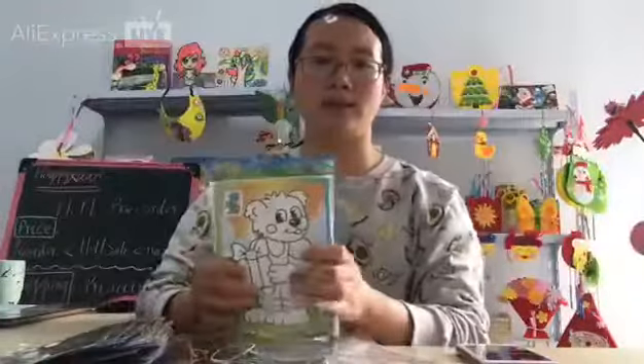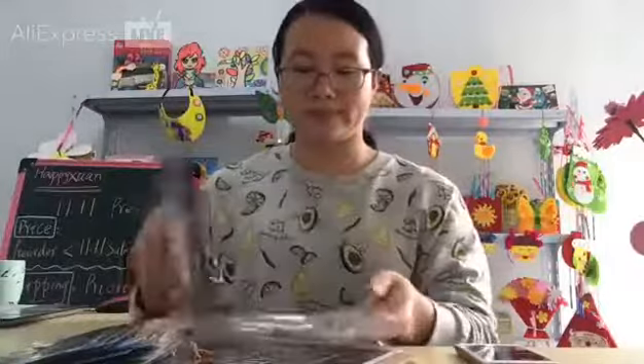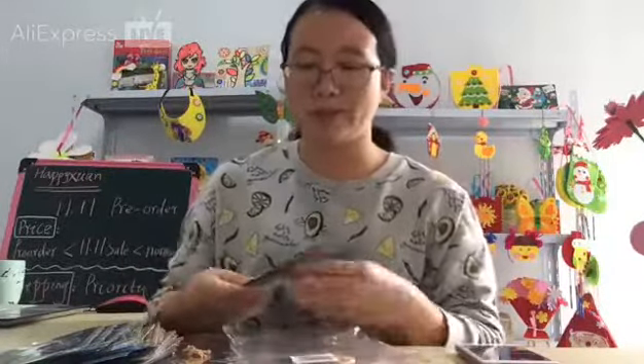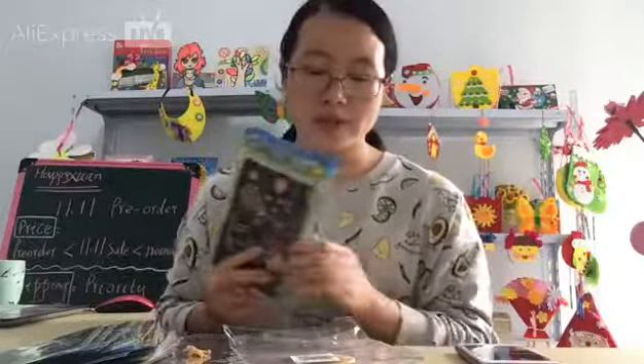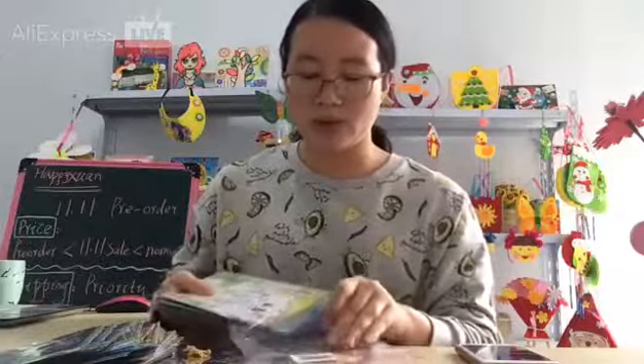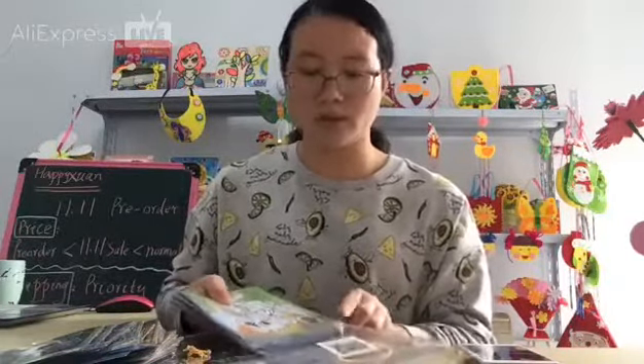I won't introduce in detail here because we have introduced each one in the previous live shows. You can also check the details in the product description.